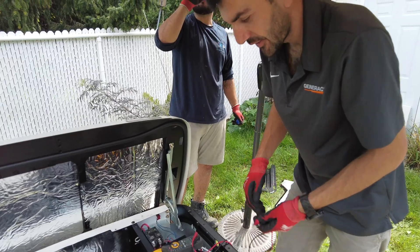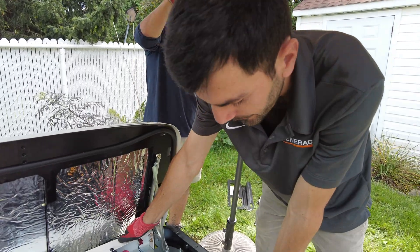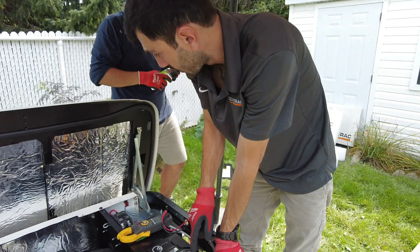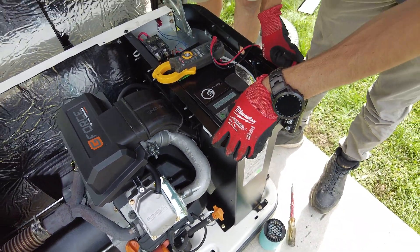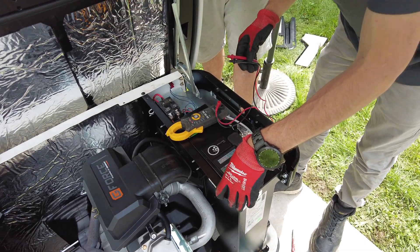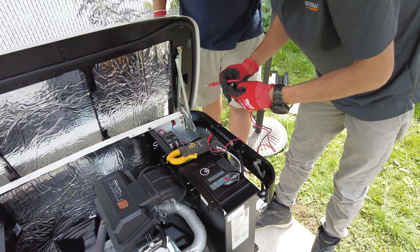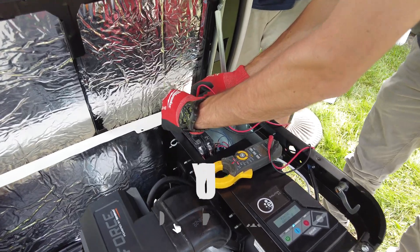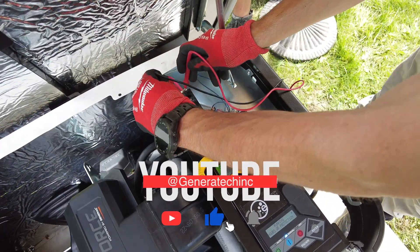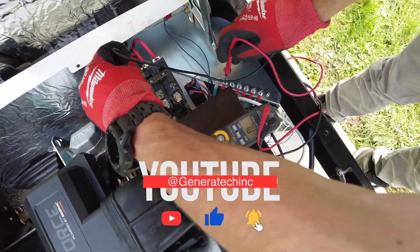We're going to do the test now. Everything is tight and secure. We're going to do the test now.